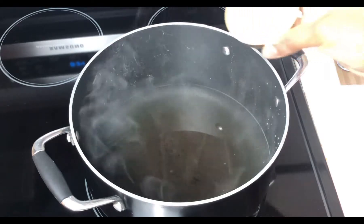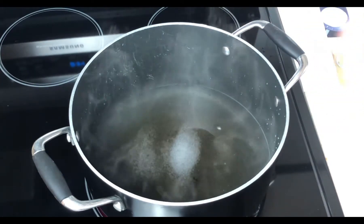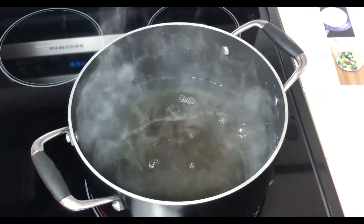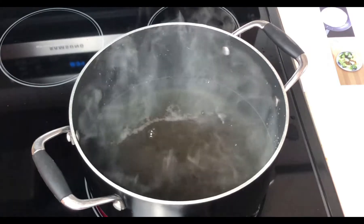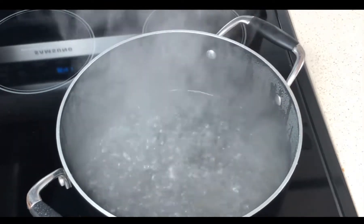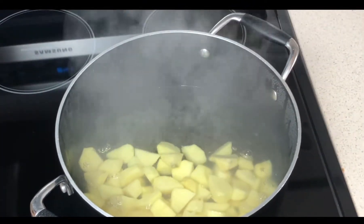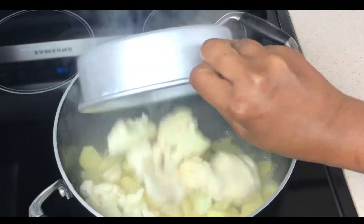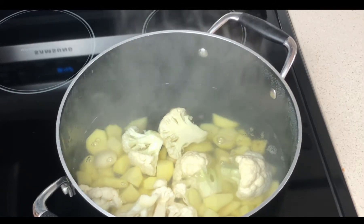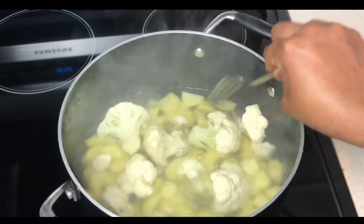In this next step I'm gonna bring a medium pot of salted water to boil. Now that the water has reached a boiling point, I'm gonna add the potatoes that I sliced earlier on, then I'll add the cauliflower and the garlic, and boil it for about 14 to 16 minutes until it is very tender.